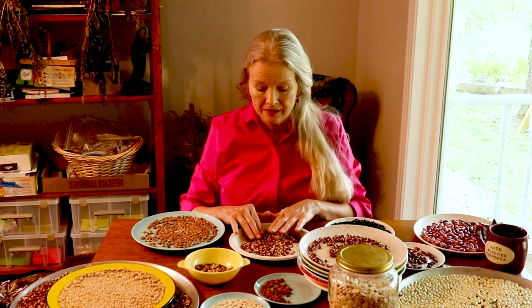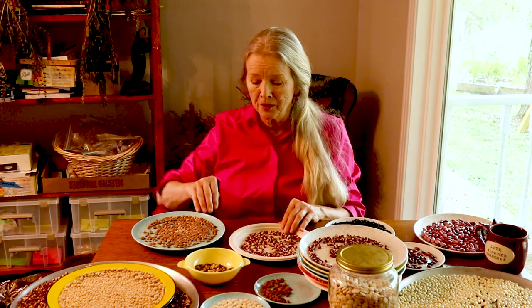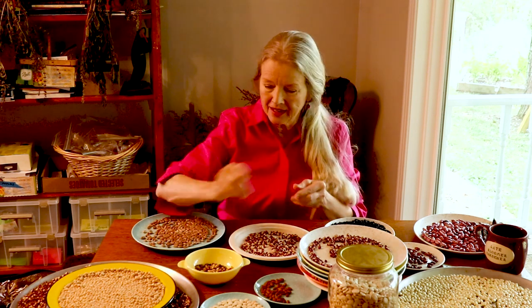My uncle said this pea has been in my grandmother's family for over a hundred years. A relative gave him some seeds. I don't think he was growing it, but he knew about my channel and knew I would appreciate it. I think they're beautiful. Daryl prefers the yellow crowder for different reasons, but I am going to continue growing these.